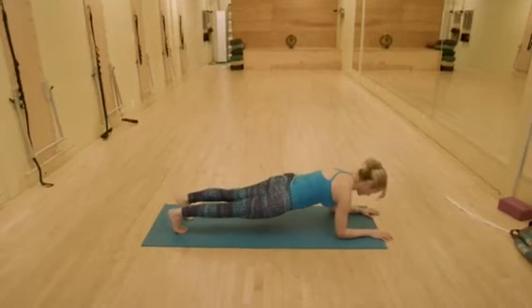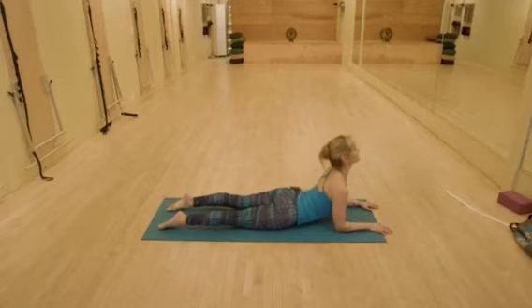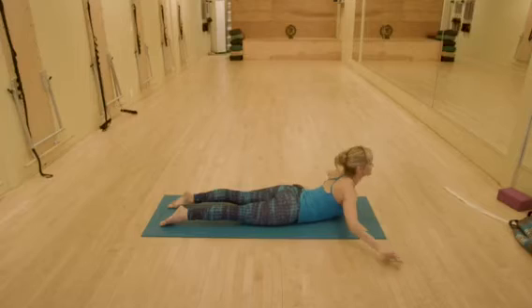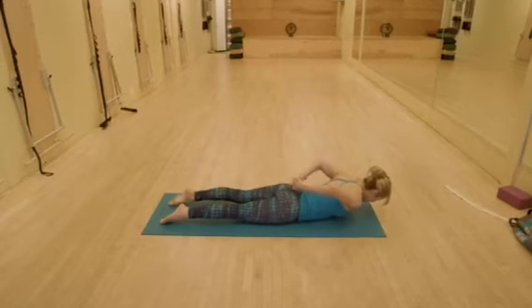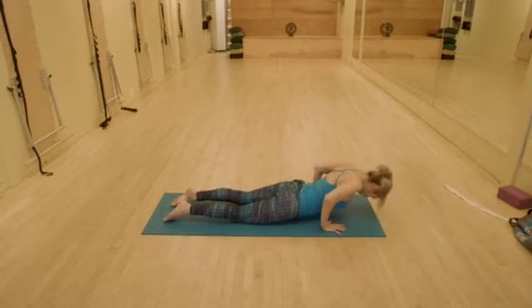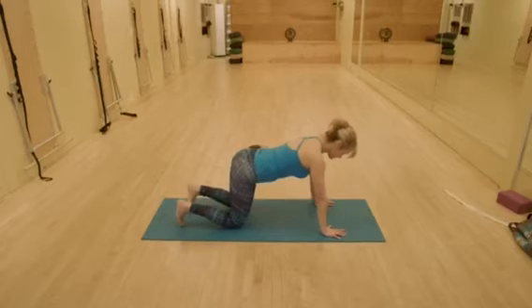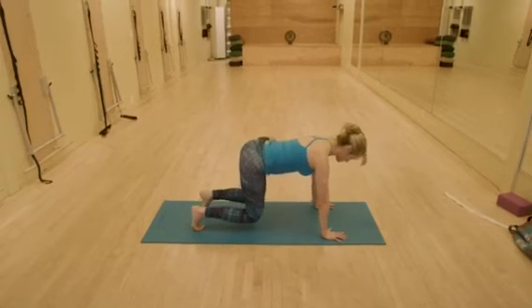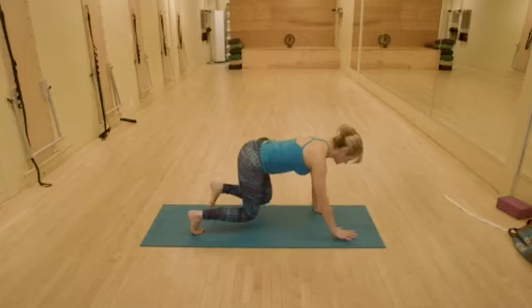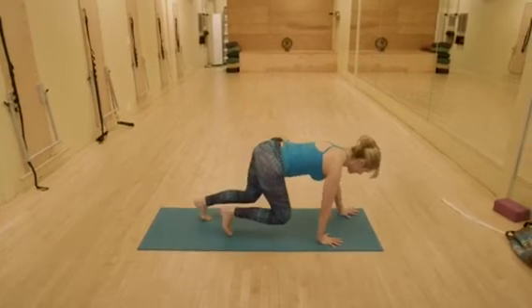From the forearm plank, lower your belly, arch your back — sphinx pose — right into shalabhasana. And then coming into hands to knees, or quadruped, let's come into our crawl prep. Opposite hand, opposite foot.